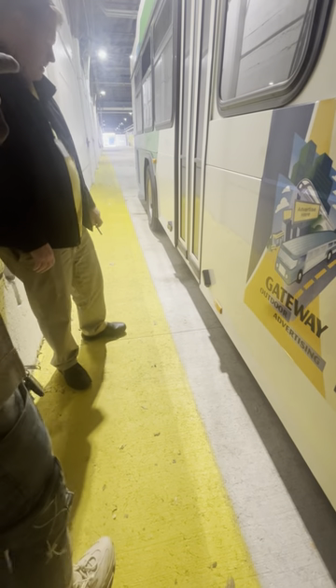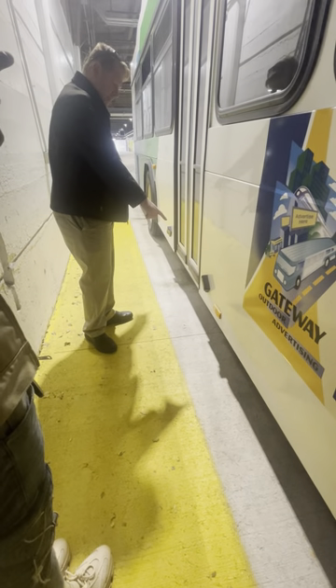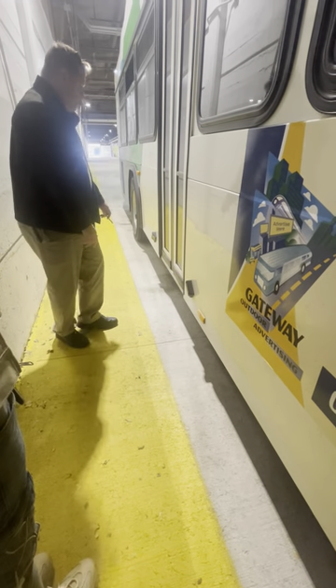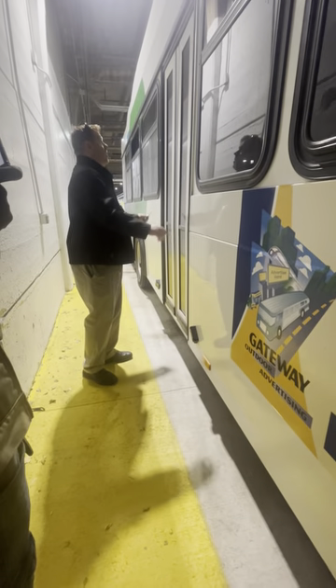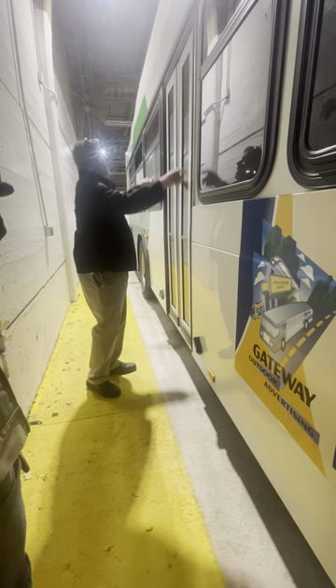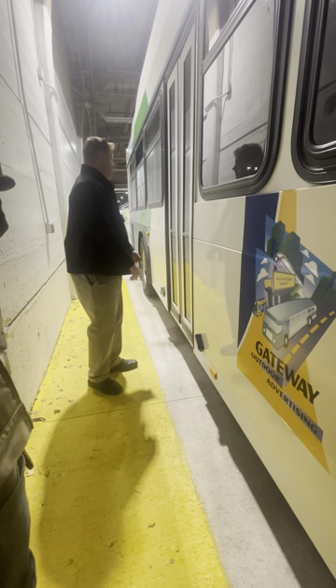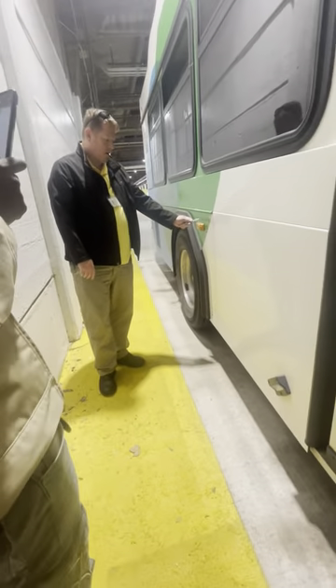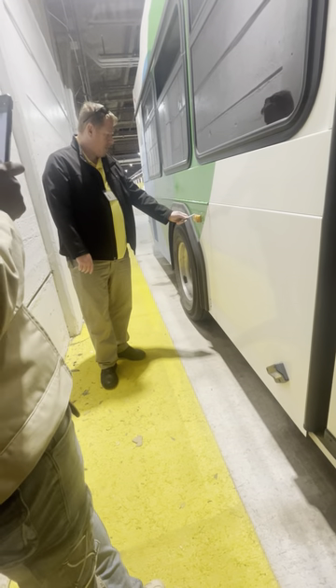Bus frame down the passenger side has no cracks, dents, or illegal welds. Coming down the side of the bus: amber in color reflector — properly mounted and secure, not cracked, not broken, no moisture present. Two rear entry door lights — not cracked, not broken, clear in color, no moisture present. Rear passenger door — not cracked, not broken, no illegal stickers. Weather seal around the door — not cracked or dry rotted. Amber in color multi-purpose light — not cracked, not broken, no moisture present, properly mounted and secure.